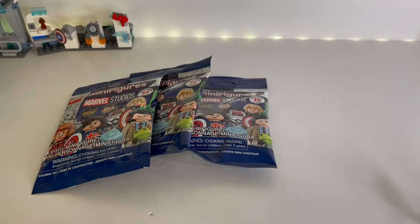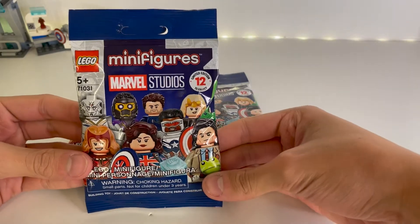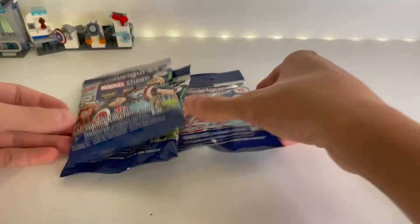Hey guys, what's going on? It's Flashfire and Lego just sent me my order, which was the Spider-Man drone duel. But along with that, I also ordered these three Marvel Studios minifigure packs. So I'm going to get these open for you guys today.